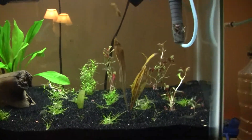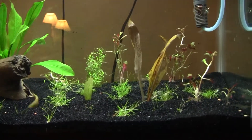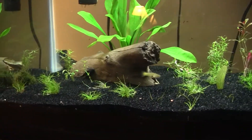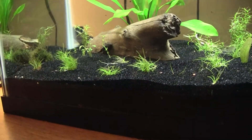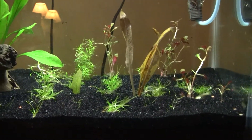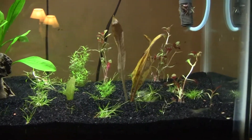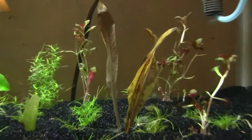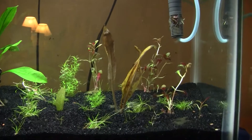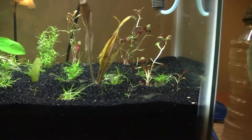What's up guys, this is Jeremy again back with another video. The big change is I took half of the fluorite out of here and gave it to my brother. I've decided to use black sand instead because it looks a lot better. I didn't like the way the fluorite looked in here, and since I got some plants that have red or pinkish color, it really didn't look good, so I decided to get sand instead.